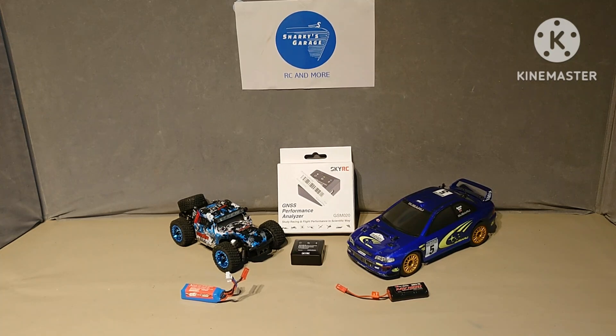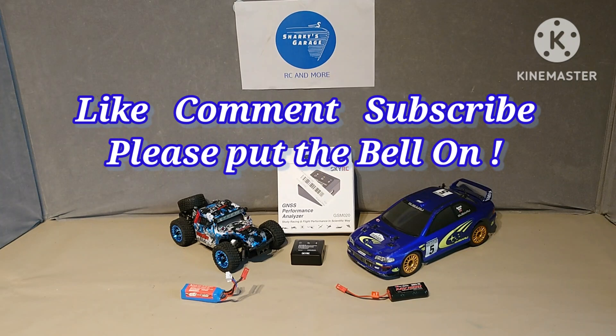I also said I was going to test the speed of the Subaru with the stock nickel metal hydride battery versus the WL Toys LiPo battery that comes with several of their rigs. I might as well go out and test both batteries and get some speed runs, starting to put speed run data together. Don't forget to comment and subscribe and then we'll get into the meat of the video.